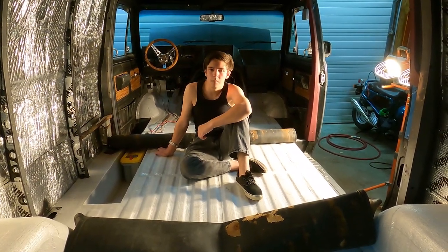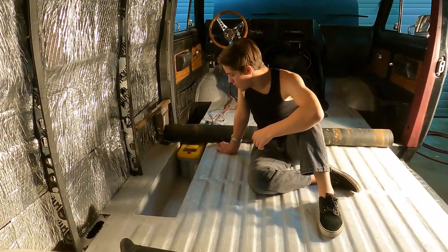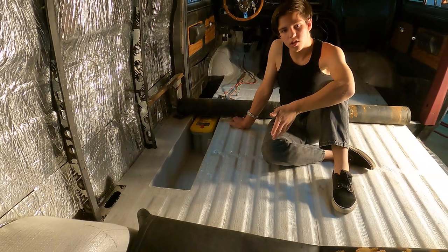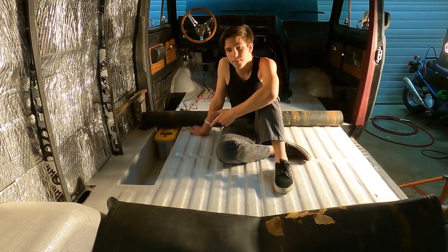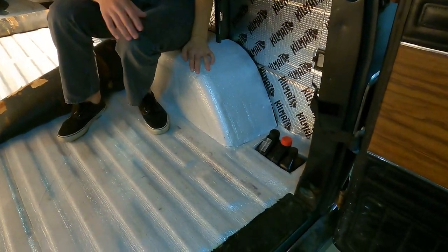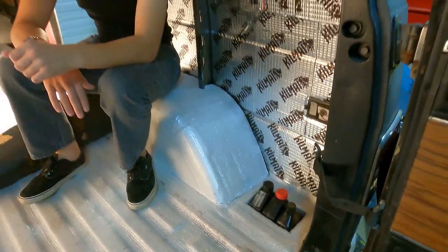So we're about to lay down the rubber, but first I wanted to talk about these compartments in the floor. This one here was made to fit 3 Optima deep cycle batteries — it was essentially the same amount of work to make a compartment to fit 1 battery as it was to fit 3. Over here we have this one which is made to fit 3 liters of engine fluids. As you can see, they fit snugly but not too tight.